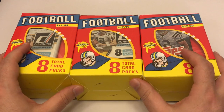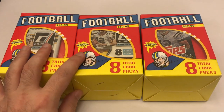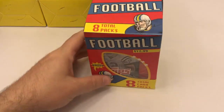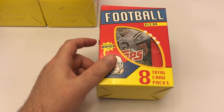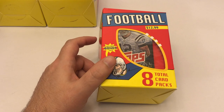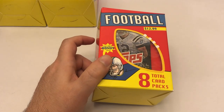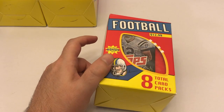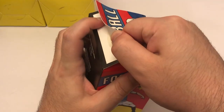They only had three boxes but I got all three of them at Target. Let's break these open and see what we find. I'm hoping to connect with some of you guys through these videos. I'll be doing all kinds of videos - not just breaking, but hopefully showing you some stuff I've gotten from estate sales. I got a killer estate sale haul a couple weeks ago - like five Derek Jeter rookie cards in great condition for a dollar each. So let's break this thing open.